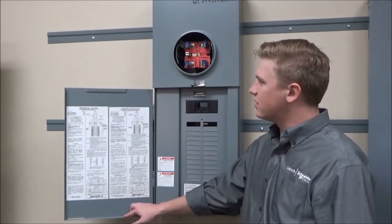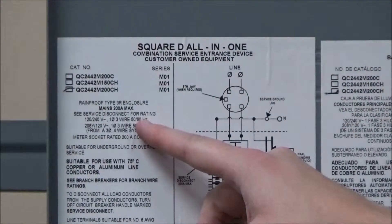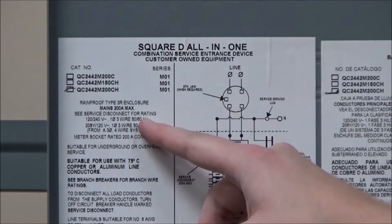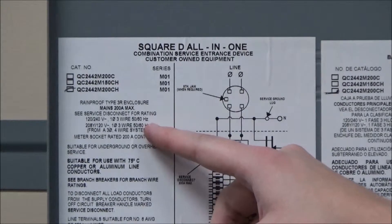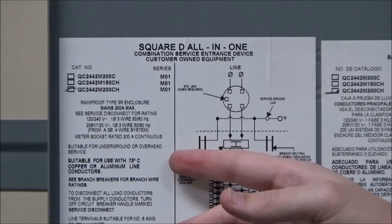You will see this contains information like the catalog number and series number, as well as the mains and bus bar ratings. You will notice that if there is no separate bus bar rating, it is because it is the same as the mains rating.